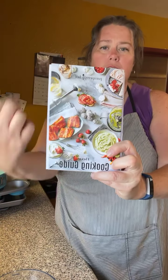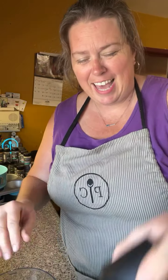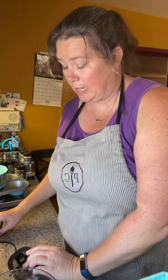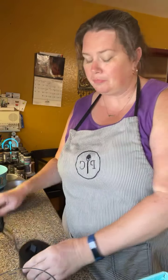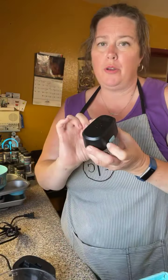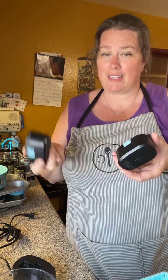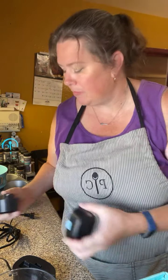This is the pièce de résistance for when you're carving your turkey — our new carving set. It comes in a beautiful magnetically-closed box. Inside is a gorgeous carving knife and fork. The grain in the wood matches our other knives perfectly. I'm going to pop that back in its box because I don't need to carve anything right now, but I am very excited for Thanksgiving to show this off.